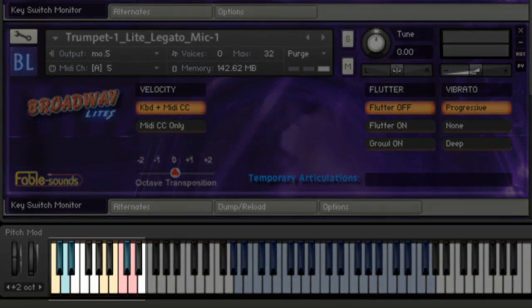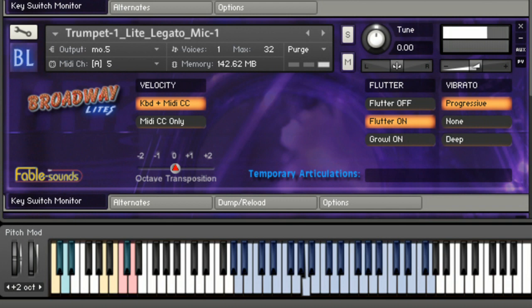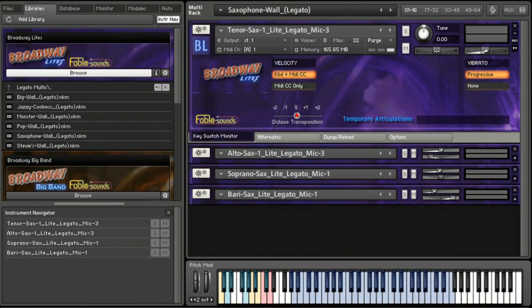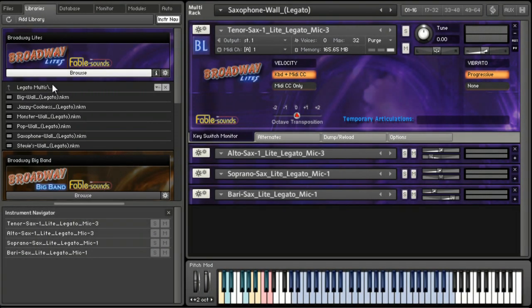Notice the colored keys on the interface representing the key switching area as I play. One last thing I want to show you here is the multis that come with Broadway Lights. All the instruments are solo instruments, but you can load any of these multis and you have a section ready to go. These are the legato multis. We also have polyphonic multis, which are a little less thick. This one here is the saxophone wall, which is basically a saxophone section — very, very useful.